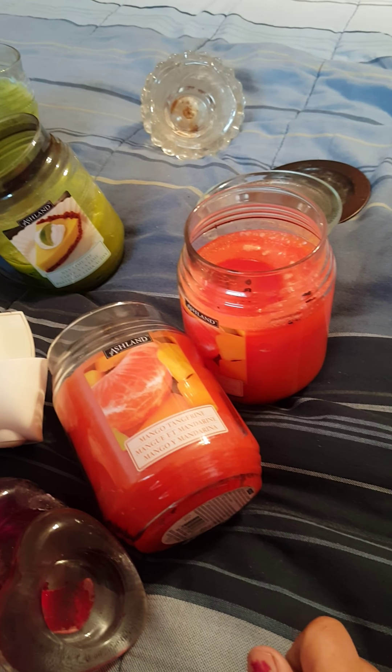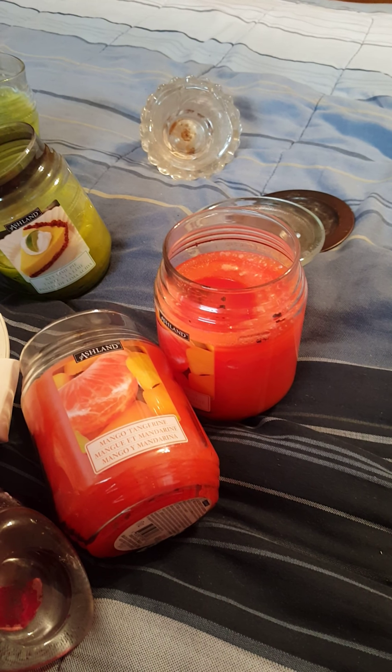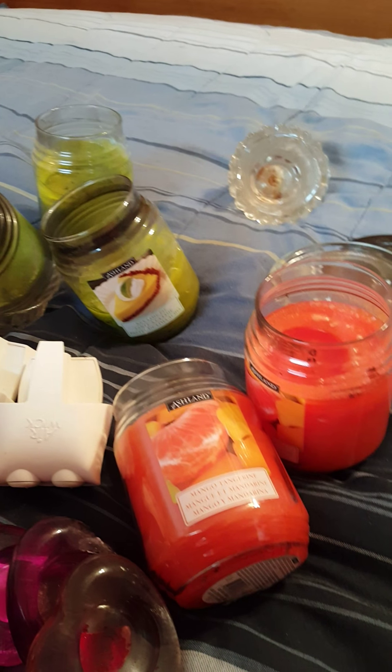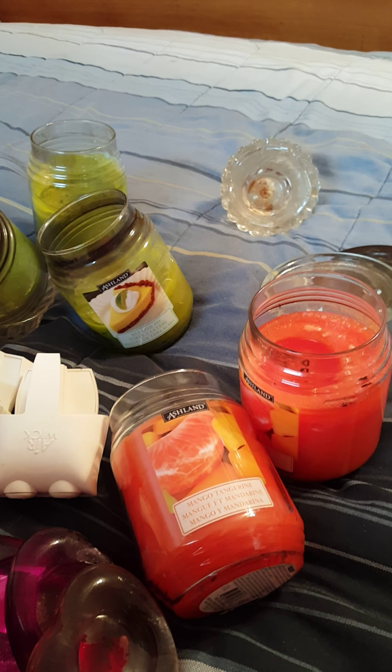Now, mind you, there were 19 jarred candles — 19. These are probably five or six dollars at Walmart. I think Dollar General has them for five dollars, anywhere from five to seven dollars. 19 of them, for free.